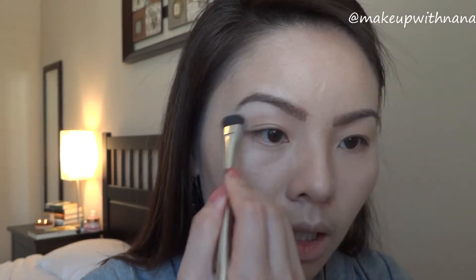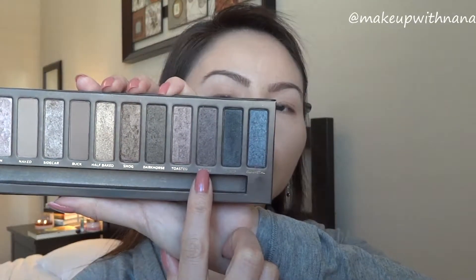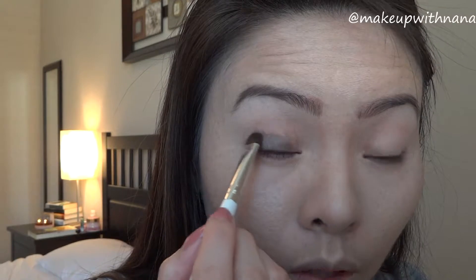Using my Naked palette, I'm going to go in with the color Hustle — it's kind of like a purplish brown. I'm going to put it in a half-moon shape closer to the lash line, and I'll only bring it up to where the fold is and stop right there, so that way I can put a lighter shade to brighten up the eye.